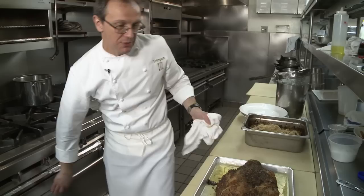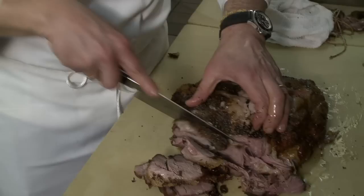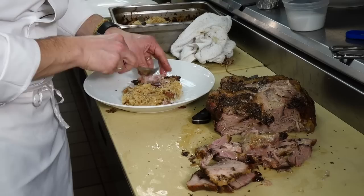Let's check our pork. There she is — that is absolutely beautiful. Nice and tender. These drippings — just add a little of that back to the pork, it's always a good thing. Plate a little of the sauerkraut, some of the pork — just shred it on top.